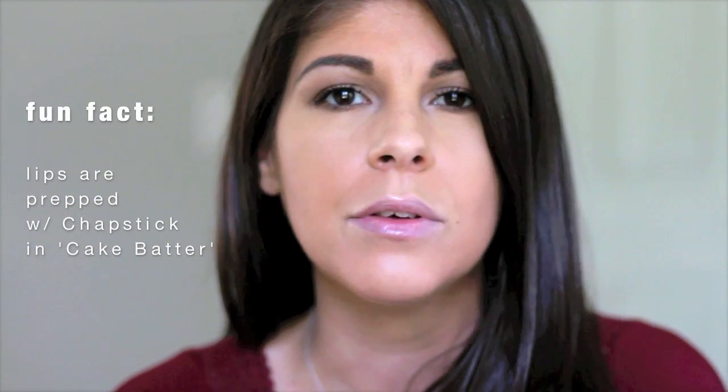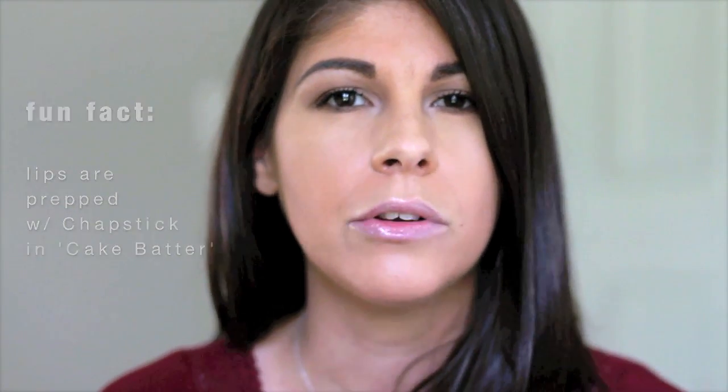Hey guys, welcome back to my channel! Today I have something really exciting to share — I recently got all the new Urban Decay Revolution Matte Lipsticks and they are amazing. I'm in love with the color pigmentation, the variety of colors, and the product itself because they are so moisturizing and comfortable, considering that they're matte lipsticks. They released nine new shades that have never before been seen.